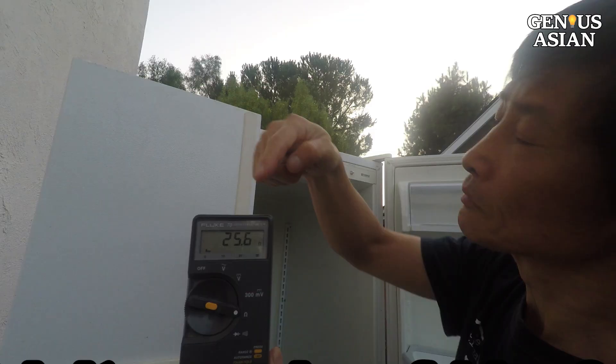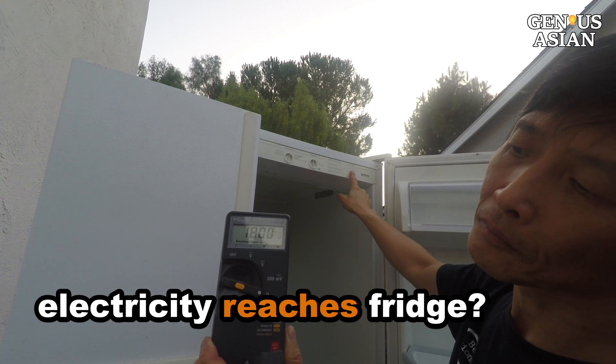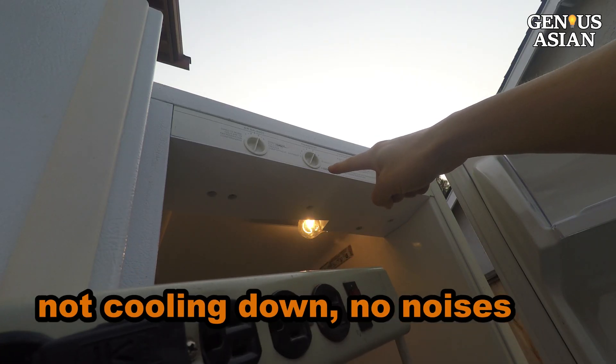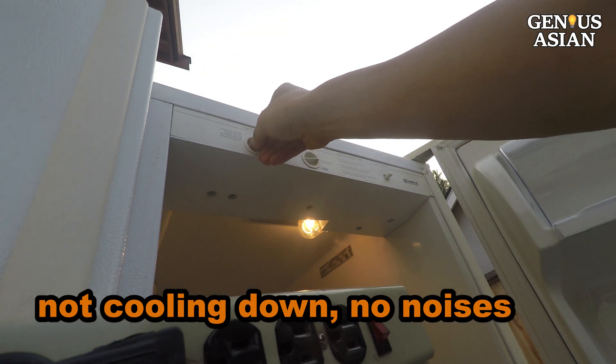First, check if the electricity reaches the fridge. How to do this quick check is shown in another video. Assume the electricity is reaching the fridge, but it is not cooling down and it's not making any of its usual noises.